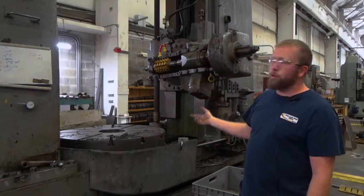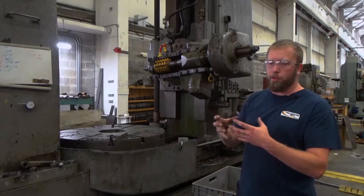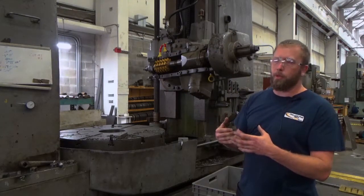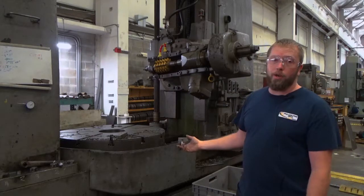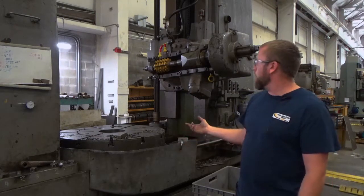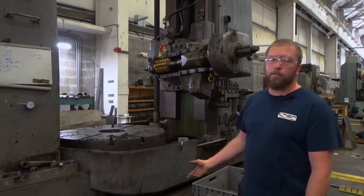The good thing about a hob is when you go up for your next part, you can wrap it up and it'll move the teeth with it, so you don't actually have to pull your hob away from your part. It's very precise, it works very well. It's a little slow and it's a lot of setup time, but it generates a very good part with a pretty decent finish.